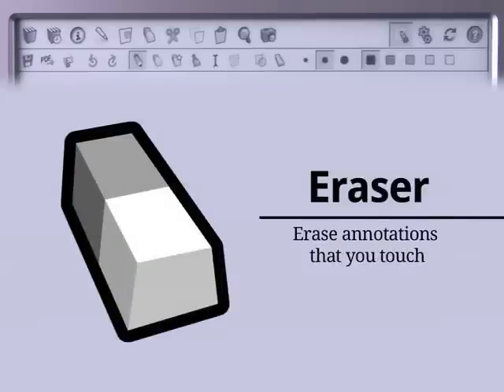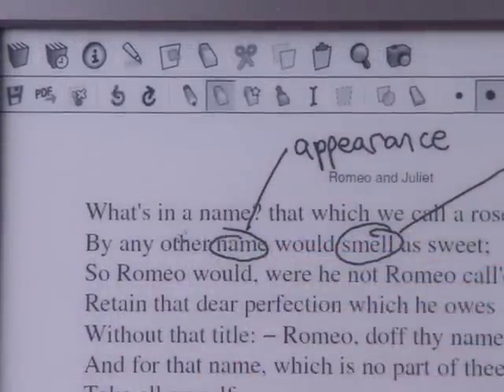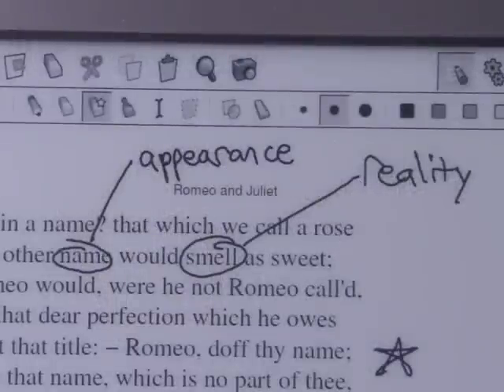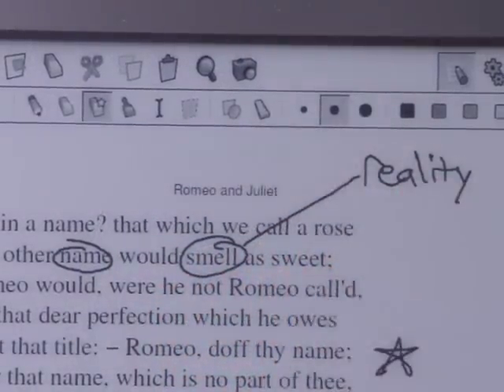The Annotator toolbar has two erasers. When the basic one is selected, any parts of annotations that you touch with your stylus will disappear. When the Stroke Eraser is selected, touching an annotation with your stylus will delete the entire stroke. The easiest way to delete a handwritten word is to drag your stylus across it with the Stroke Eraser tool.